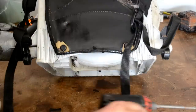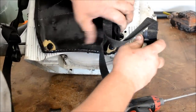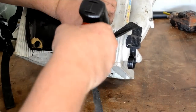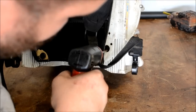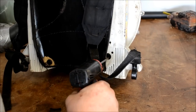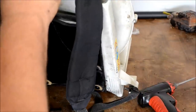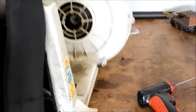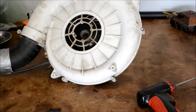One more right here. Now we should be able to remove this whole backing plate and have nothing but the fan assembly left there.